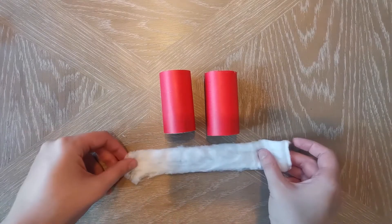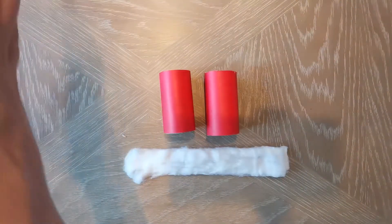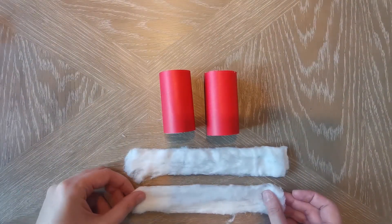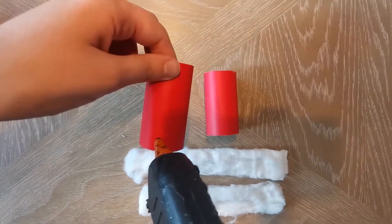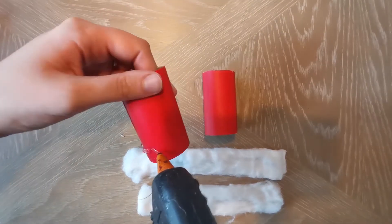Cut the white furring material into two pieces. Each piece should be about three centimetres wide and long enough to wrap around the end of each cardboard tube. Glue or tape each piece in position.